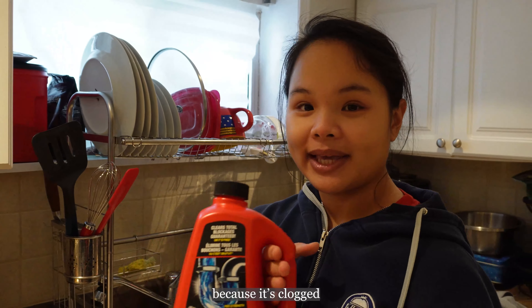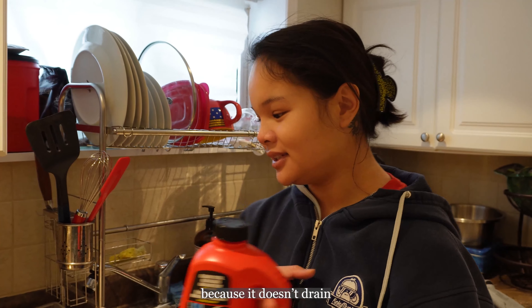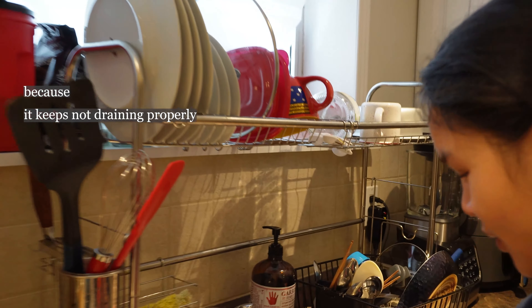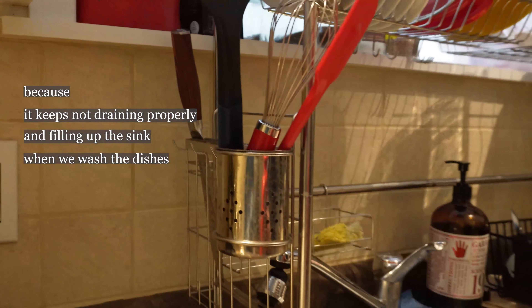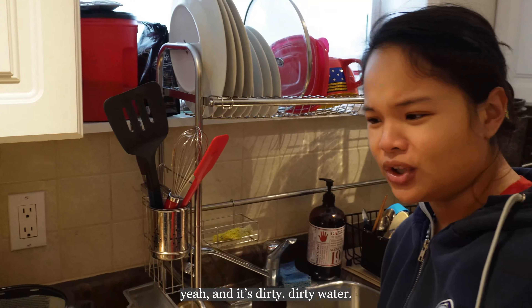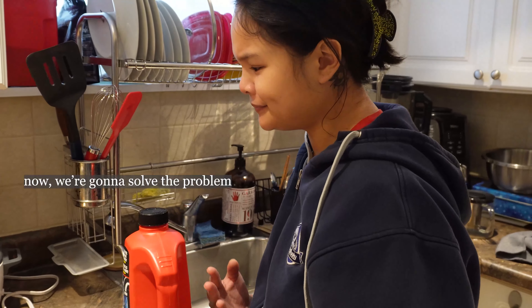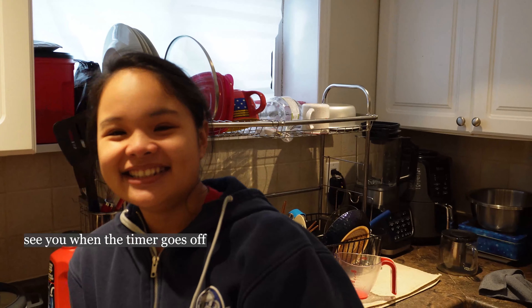And why are we doing this? Because it's clogged. How do you know it's clogged? Because it doesn't drain — it keeps not draining properly and filling up the sink when we wash the dishes. Dirty water, yeah, makes the sink so dirty. And now we're gonna solve the problem — we'll see when the timer goes off.